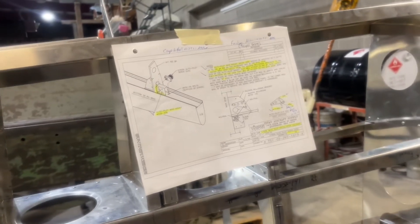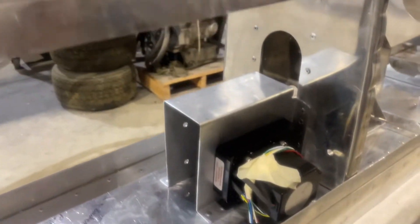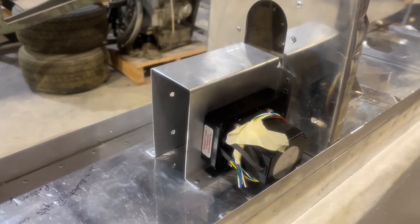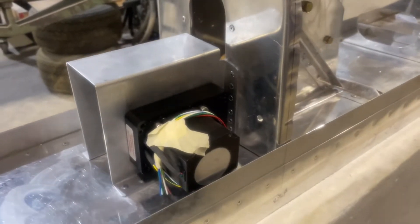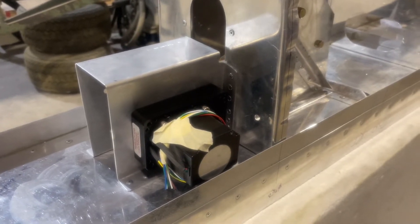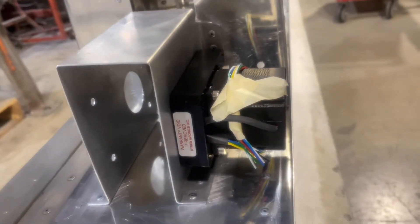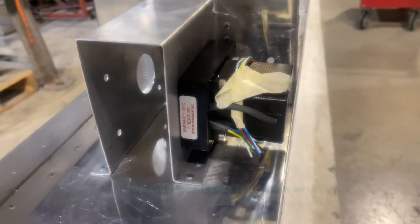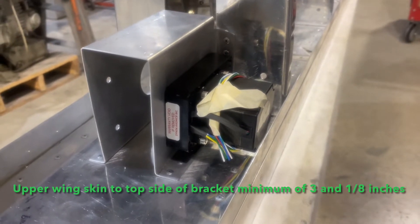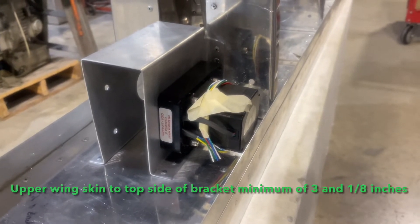The autopilot servo Dynon bracket problem is solved. We pulled the old bracket and put the new bracket in place, made some minor adjustments, and were able to use most of the original holes with slight modifications. Added a couple extra rivets for strength, and that gives us plenty of gap and clearance on the upper skin. I'll take a measurement and note it in my build log so if anyone asks, I know the distance required from the surface to make sure the motor clears.